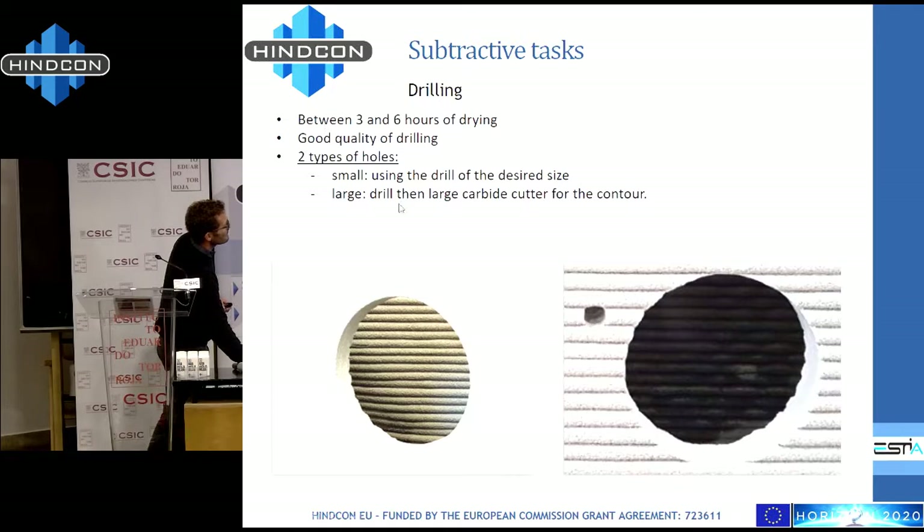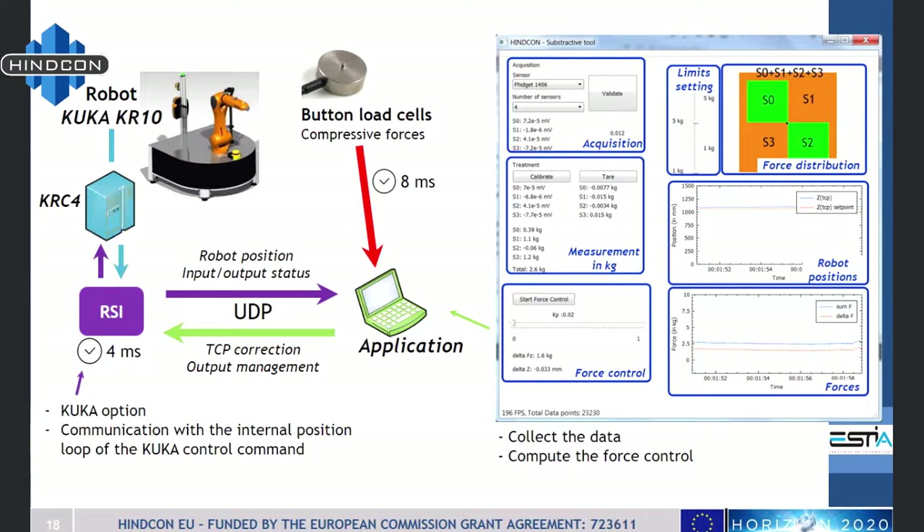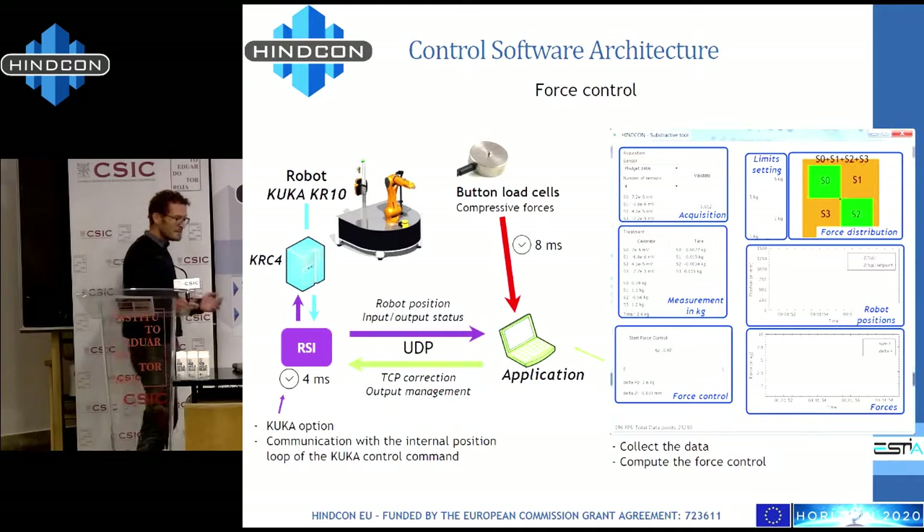This last slide is about software. To do all these subtractive operations we had to implement a force controller; otherwise we could break the tool, the robot, or many other things. The next step is also to connect the accurate positioning measurement system we have already integrated into the loop, and to perform positioning correction combined with force control — and that's all.